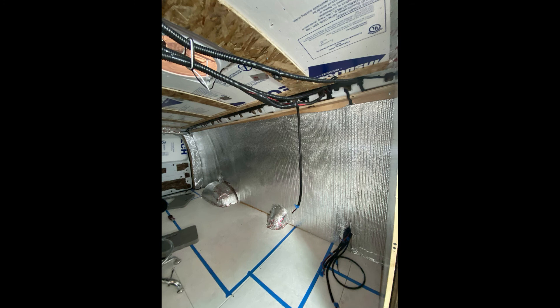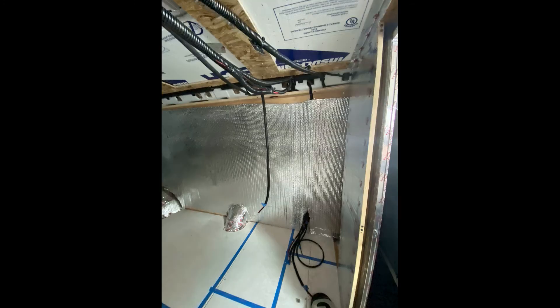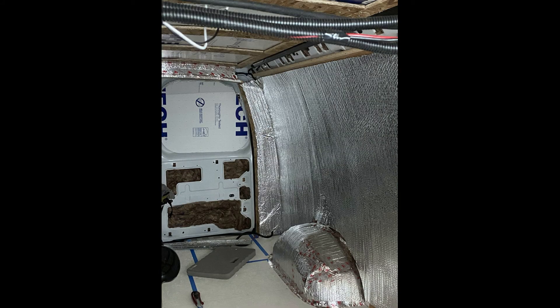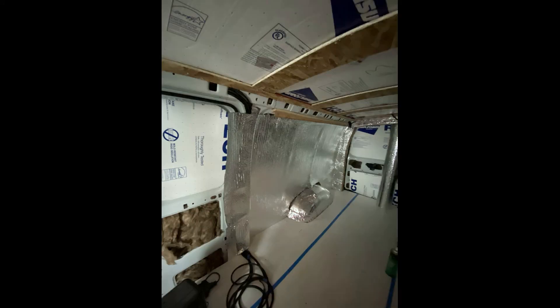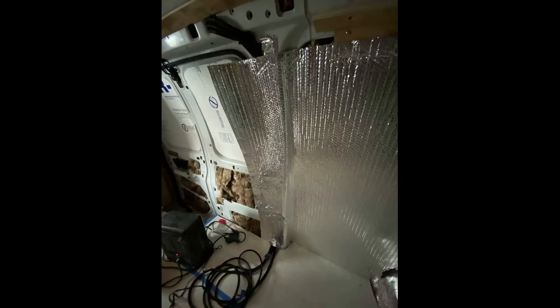After finishing the main insulation installation, we installed Reflectix with foil tape to the walls of the van. We really wanted a moisture barrier between the inside cavity and the walls. To keep the Reflectix attached, I used a spray adhesive.